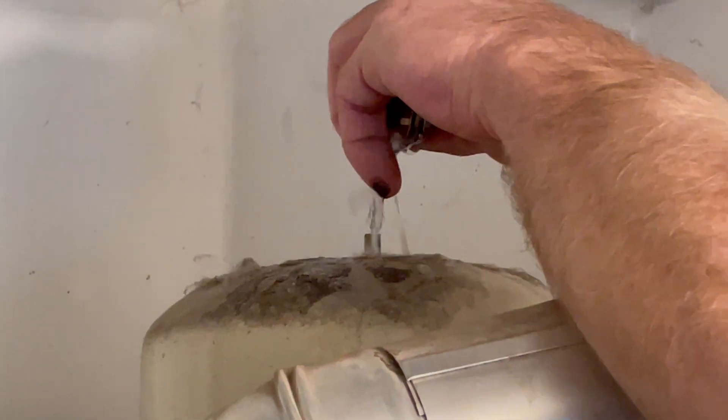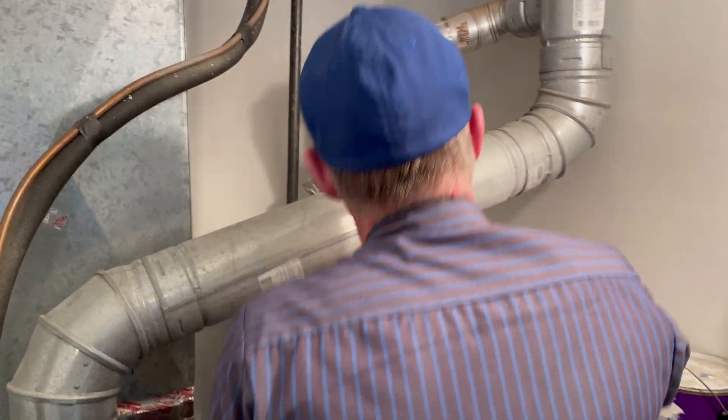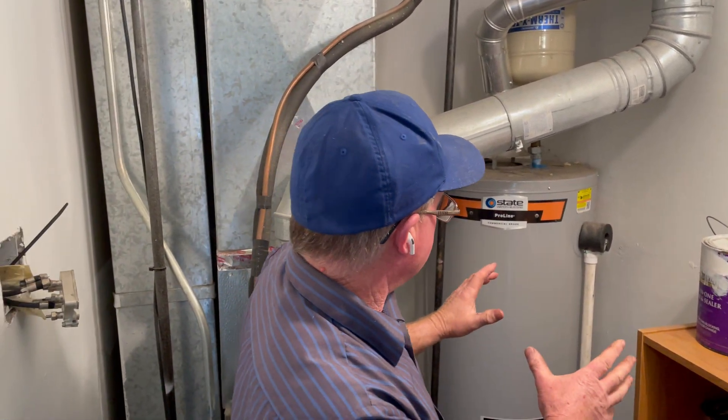You push on it and water sprays out. That should be air that's coming out. So that's failed. And when that fails, as it heats up, there's nowhere for it to go and so it bulges the tank.